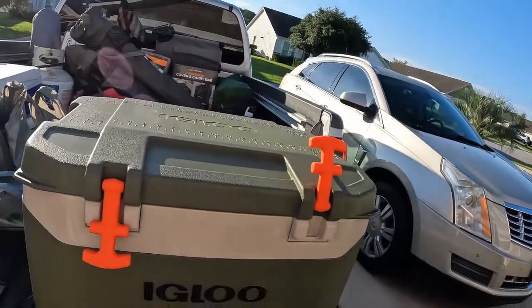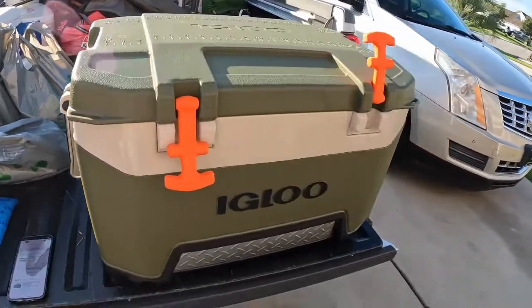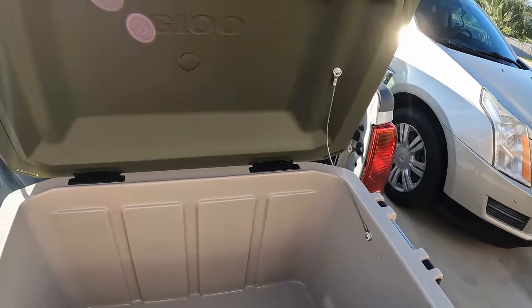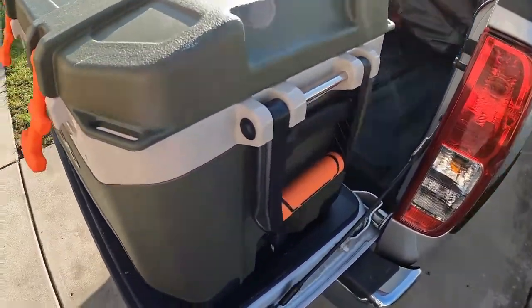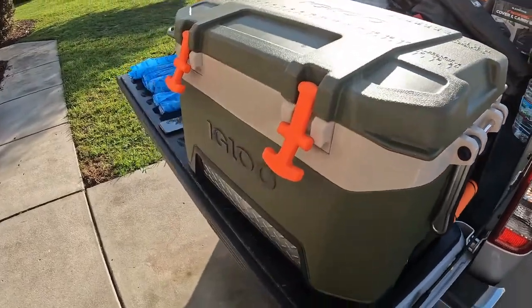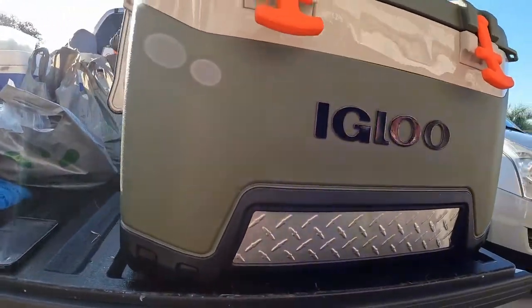This is a look at it — never been used, purchased it a few months ago. We're going to be taking it on a four day, three night camping trip in the middle of July, and the temperature is going to be in the low 90s, so it's going to get tested out fully.